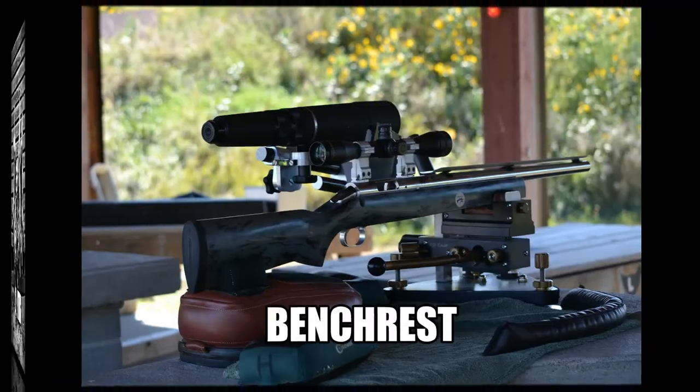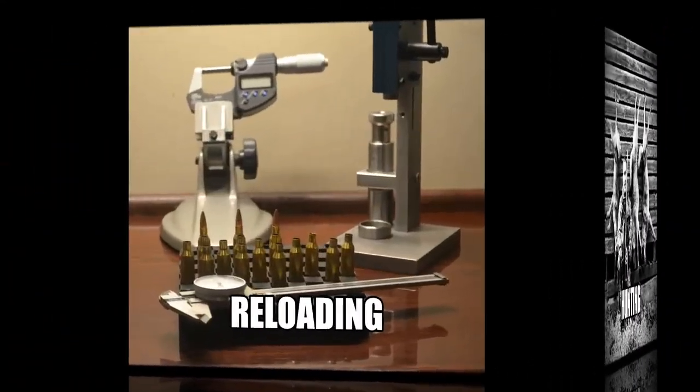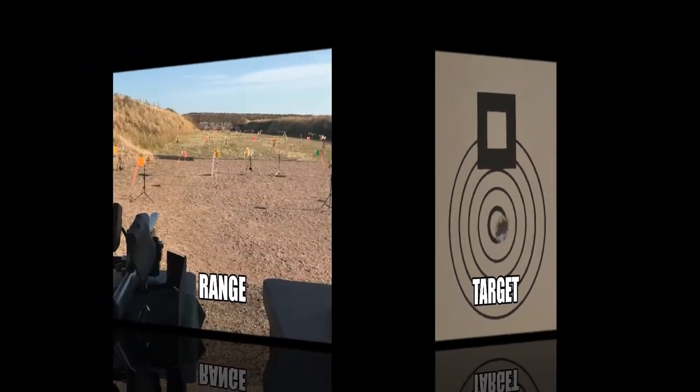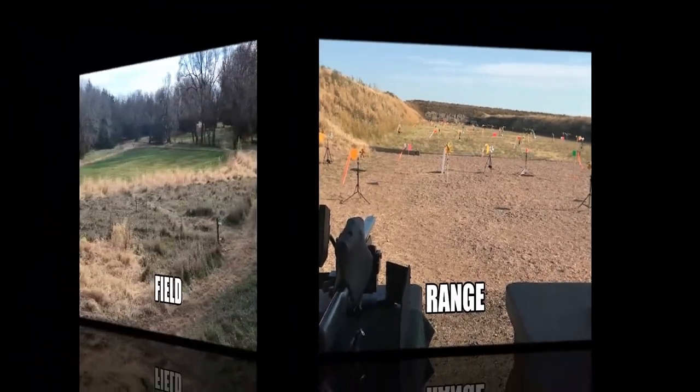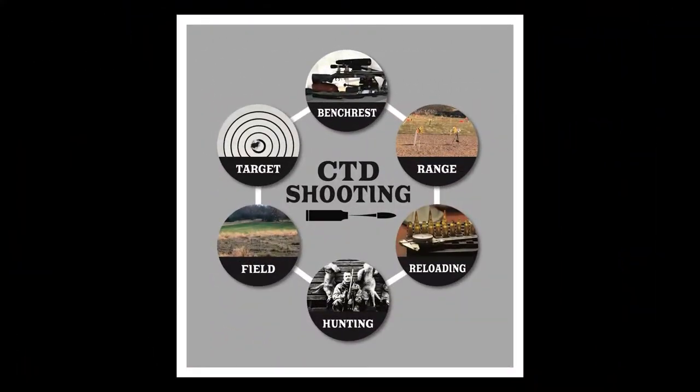Hi, my name is Jason. Let's connect the dots. In this video I'd like to show you how to set the shoulder bump setting on your resizing die with two methods: first by using measurements, and second by using bolt drop.